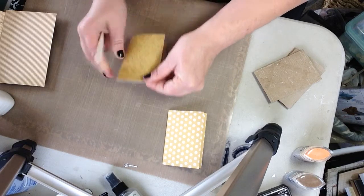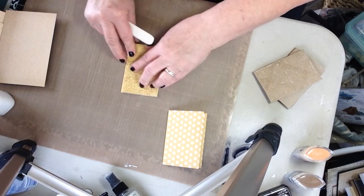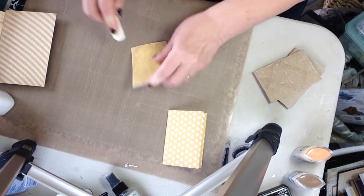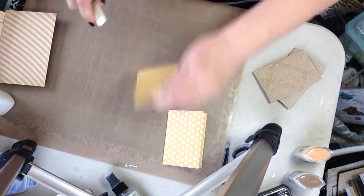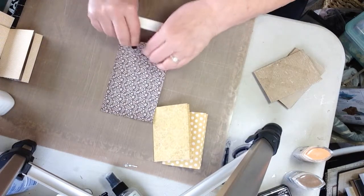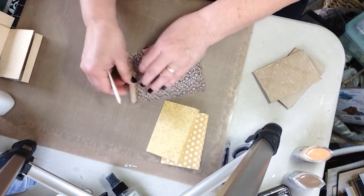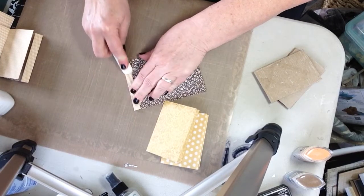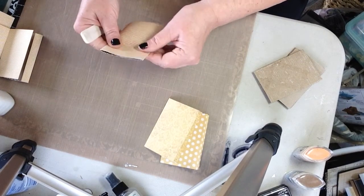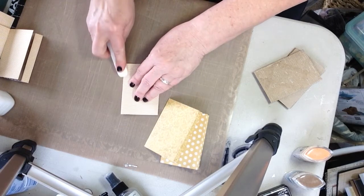I'm going to use my tape gun, but you can use liquid glue. You can use score tape, although that's a little more expensive and I wouldn't use it here — I tend to be a little stingy with my score tape.